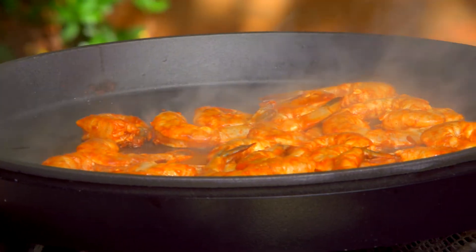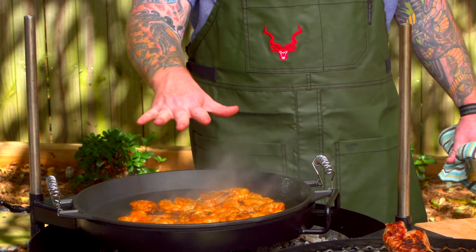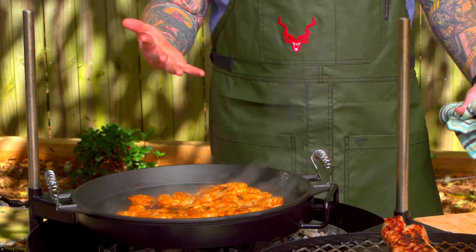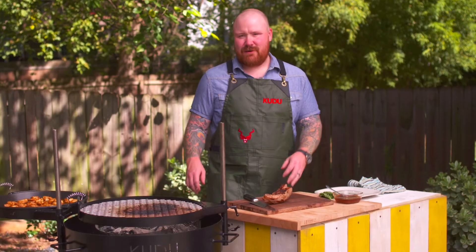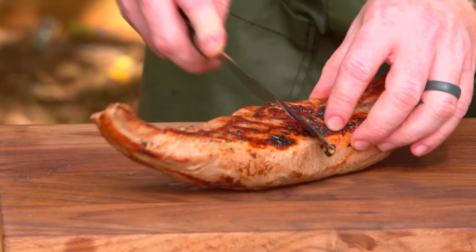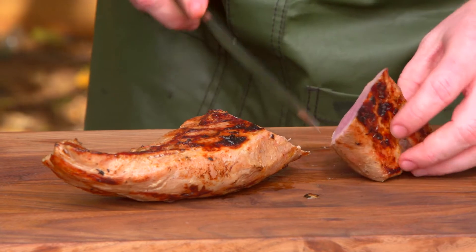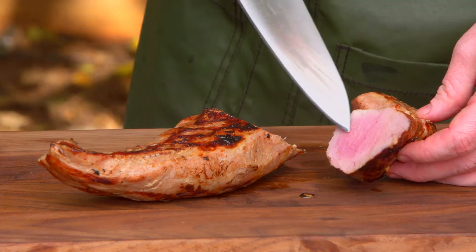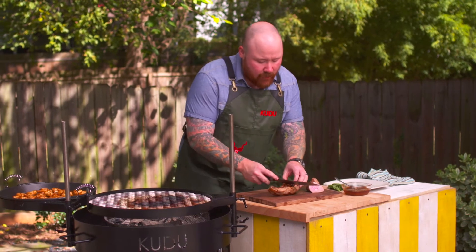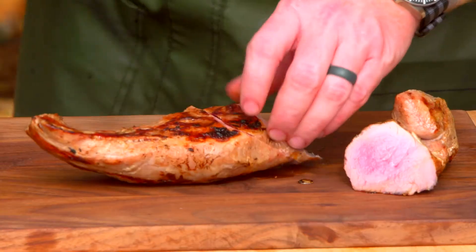We'll let the shrimp cook about 30 seconds to a minute, then take them off the heat and plate everything up. The pork tenderloin has rested — let's carve some up. Look at that nice rosy interior and that juiciness. That's what you're looking for with pork tenderloin: it's not only tender but stays juicy and flavorful.